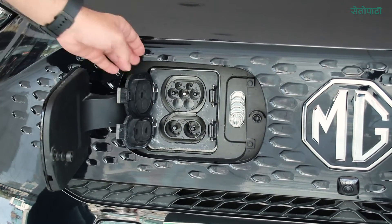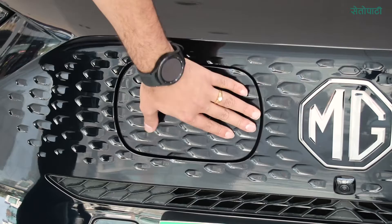We also have DC fast charging. With DC, we can charge the car to 80% in just 30 minutes.